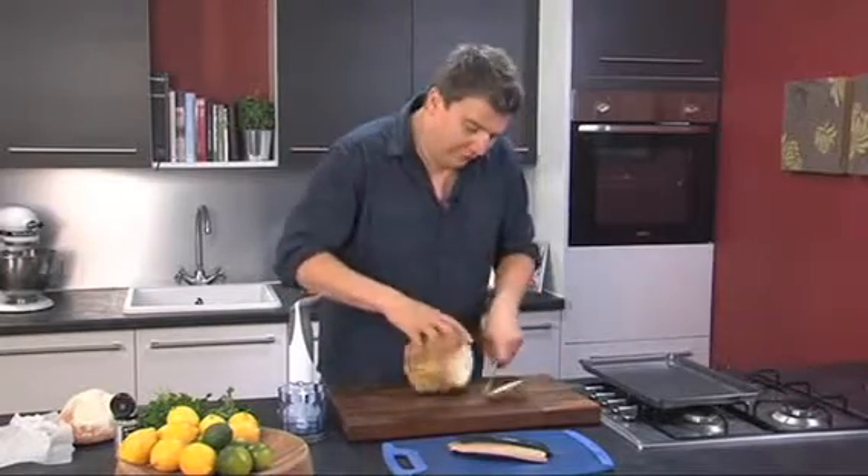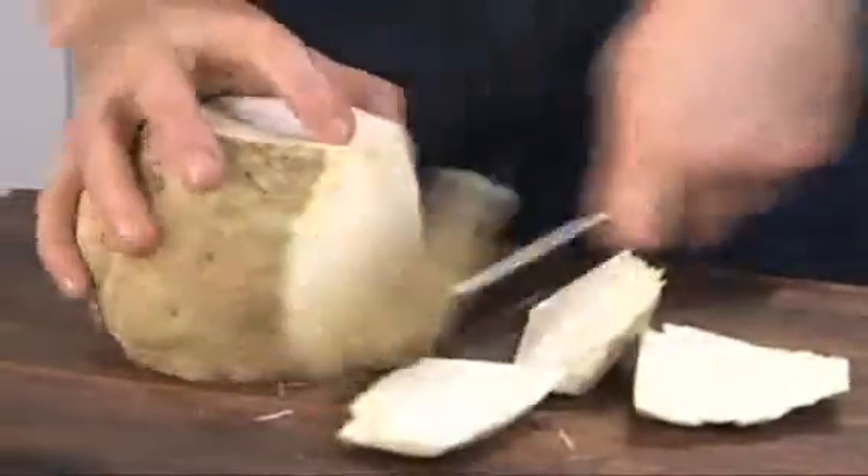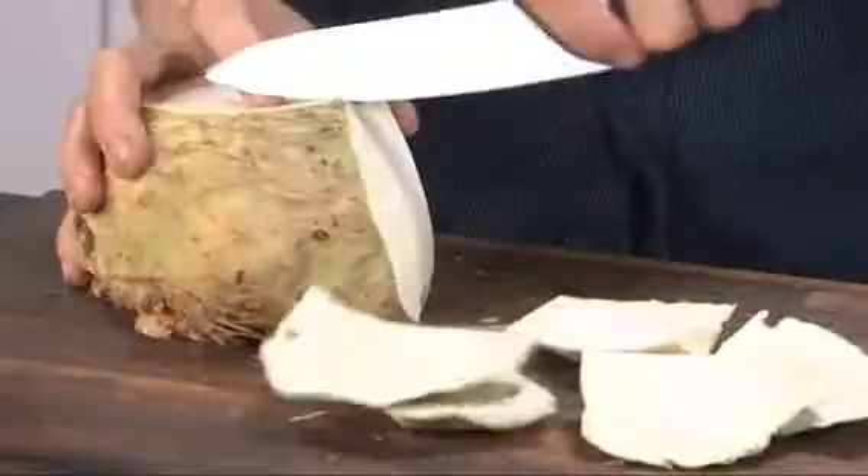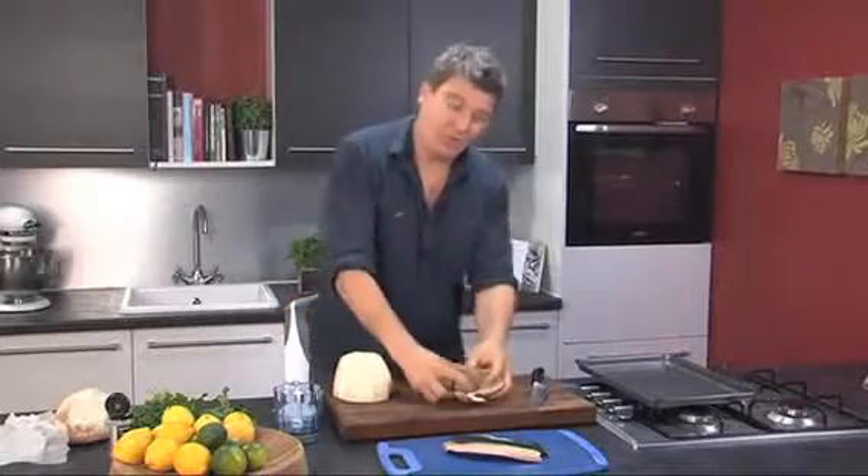First thing to do, cut the top off, turn it round and cut the bottom off. Cut the outer skin off, just reveals all this really nice white kind of flesh. It's quite dry, it's not like potato, it's not got a lot of water in it, so they make really good chips.